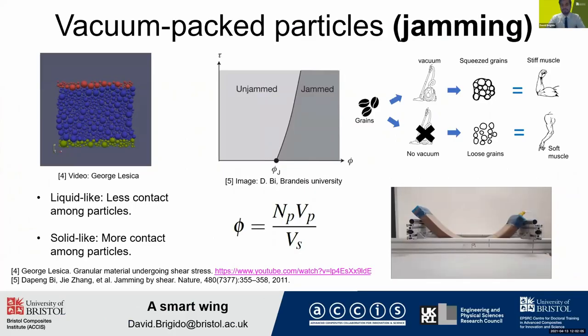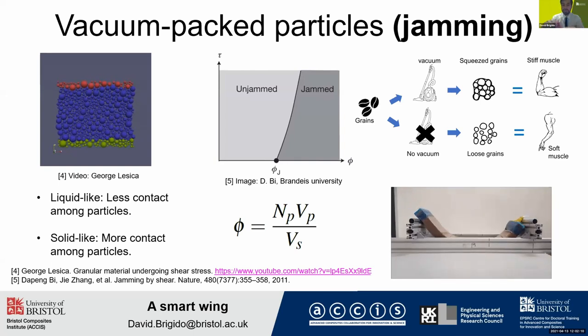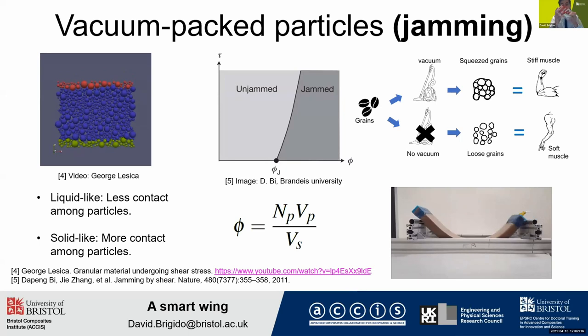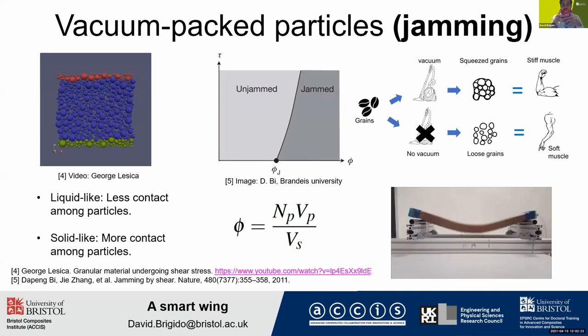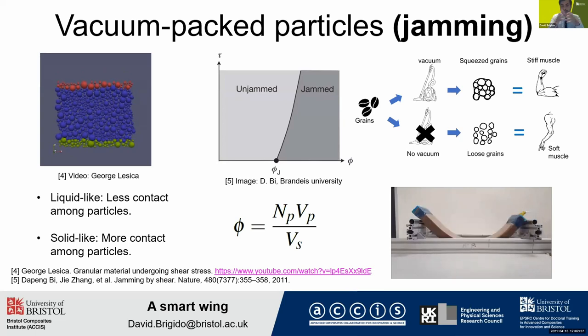Vacuum packed particles are particles that are confined by vacuum. Here is a vacuum packed ground copy. As you can see, if I try to bend it, it's very stiff — and it's stiff because the vacuum confines the grains in all directions. But if I open the back, the vacuum is released, the grains are loose, and the whole structure will be soft enough to be deformed.